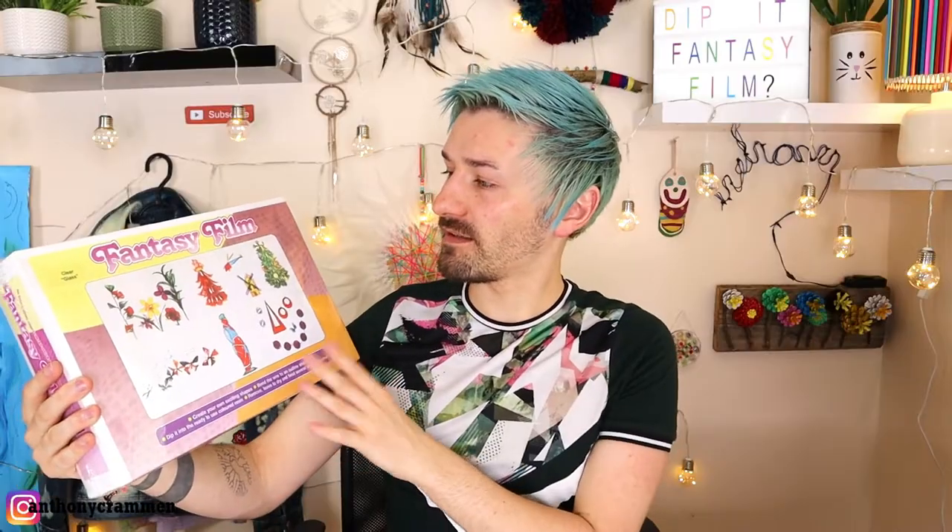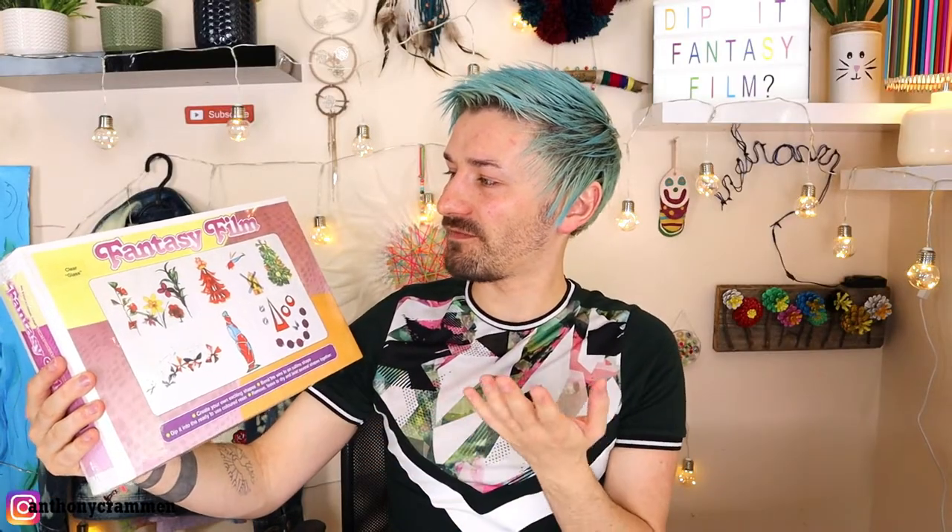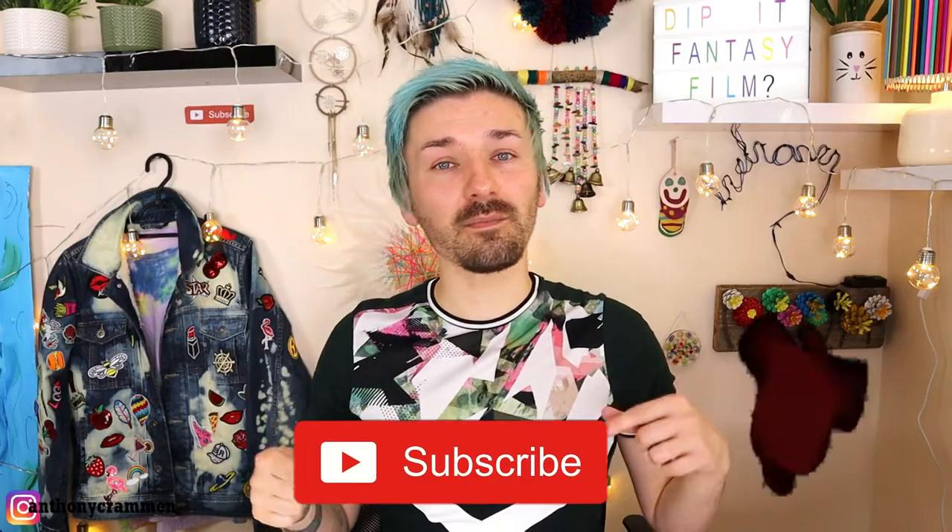They recommended this product here which is Dipp It Fantasy Film — I'm going to put resin in quotation marks because I think it's some sort of resin craft thing, but I've never heard of it before and I'm very familiar with resin. We'll have a quick look online just to see if there's any other information on it. But before we do that, make sure to click the subscribe button and the bell icon down below so you never miss an upload!